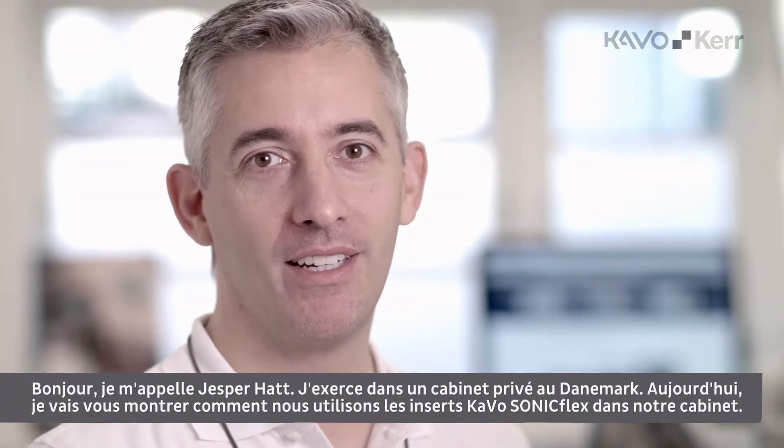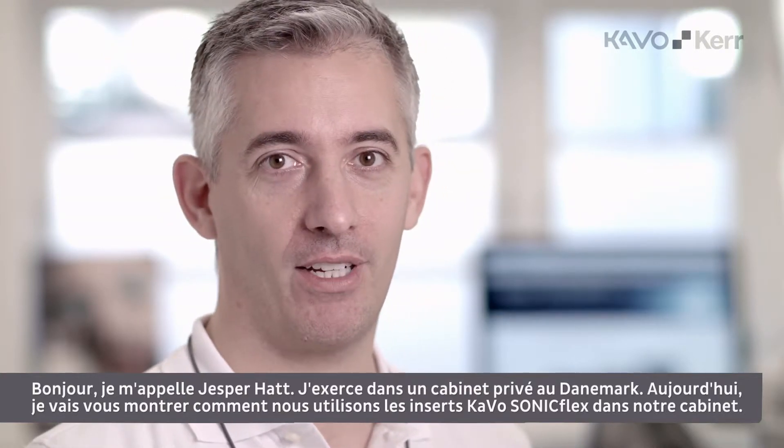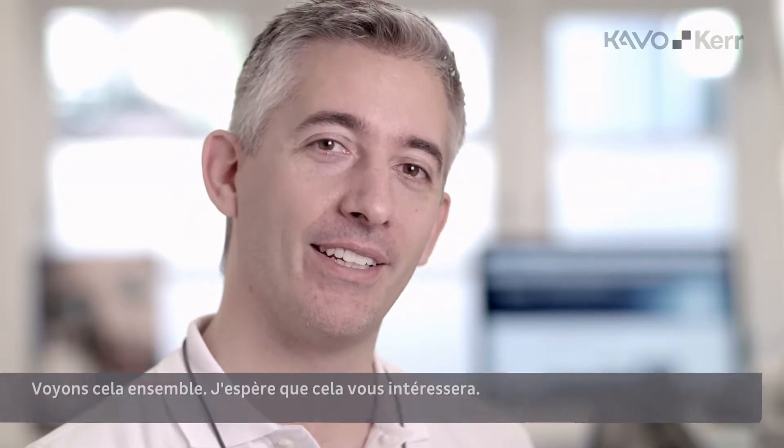Hi, I am Jesper Hatt. I am a private practitioner from Denmark. Today we are going to demonstrate how we use the CAVO Sunnyflex tips in our practice. Please take a look, I hope you enjoy it.